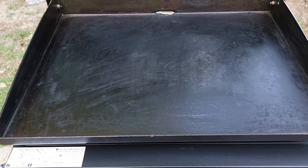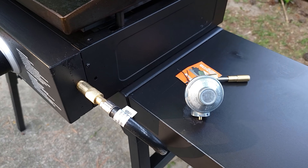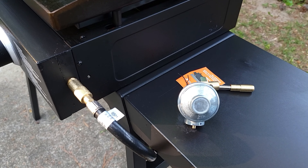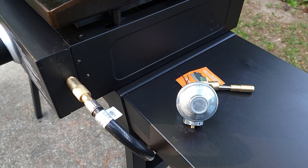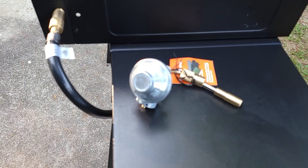You also have an adapter hose that hooks up to a one-pound tank. So you have both options — the one-pound tank if you want to keep it portable on a table, or the 20-pound tank if you want to cook for a longer period.